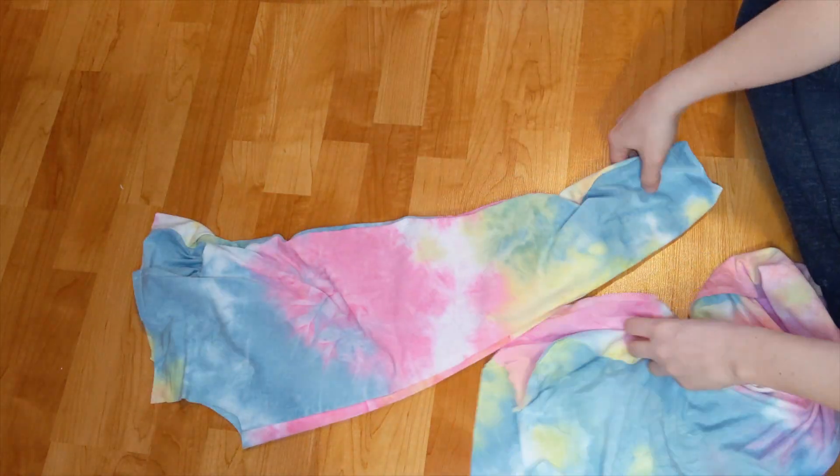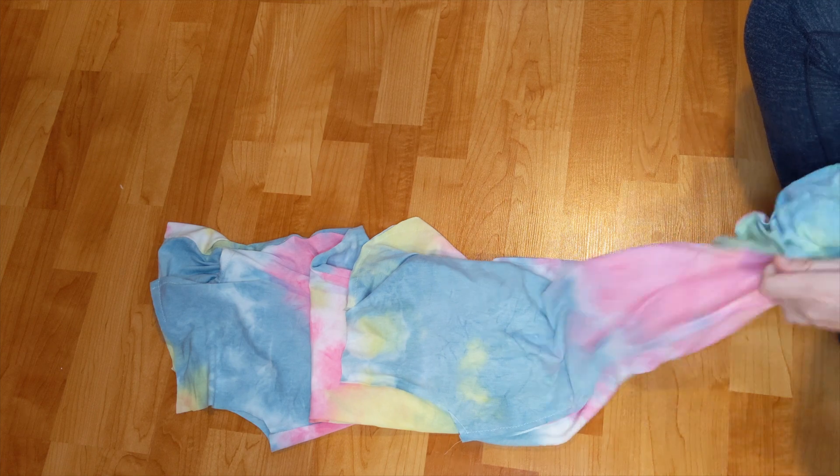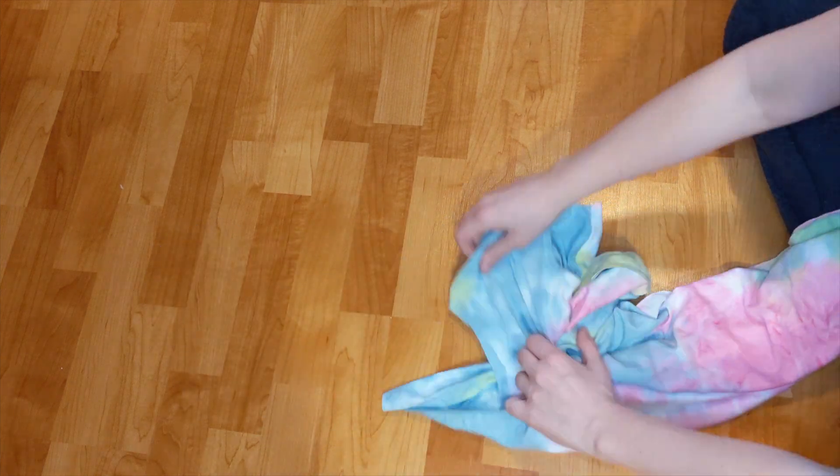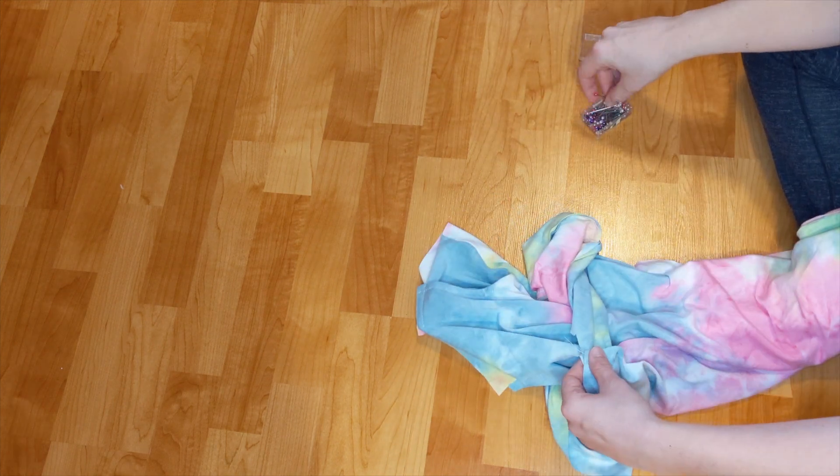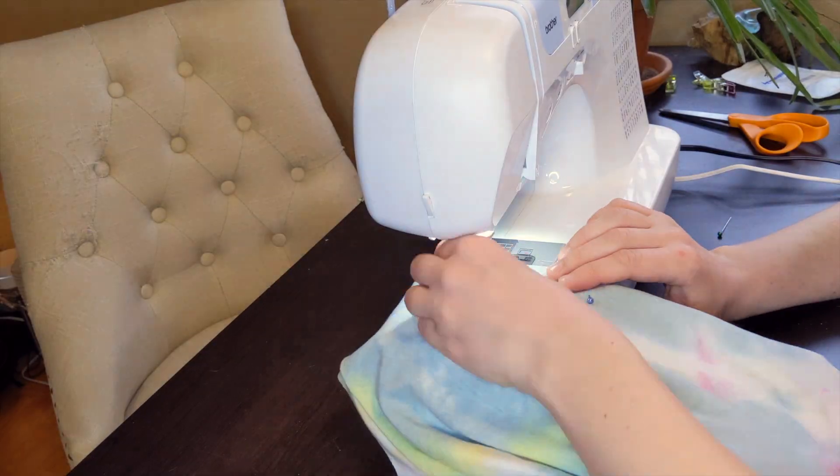To attach both pant legs, I flipped one inside out, slipped it inside, and pinned the center seam. I sewed the center seam shut.